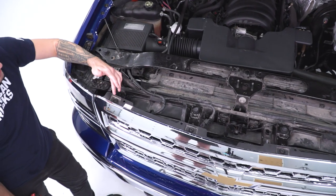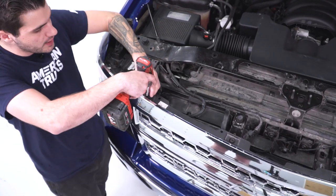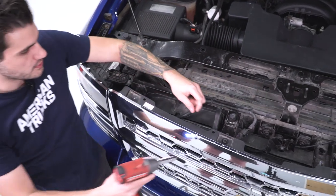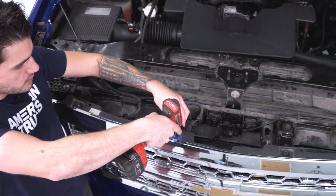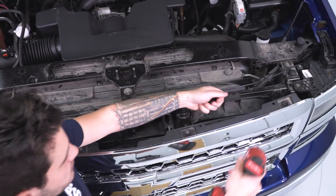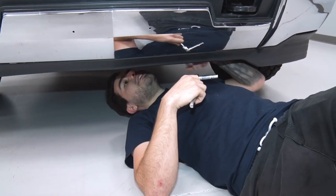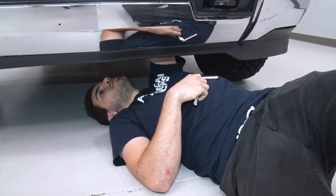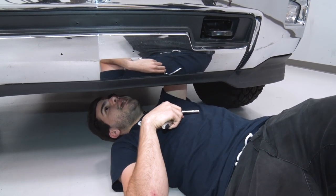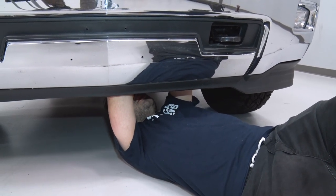The next step is the four 10-millimeter bolts at the top of the grille — those were made accessible by removing the radiator shroud. Grab your 10-mil socket and remove all four. Then crawl underneath the front end; there are two more 10-millimeter bolts holding the bottom of your upper grille as well as two clips snapping it into place. Pop off those bolts and you'll be able to pull the grille off.